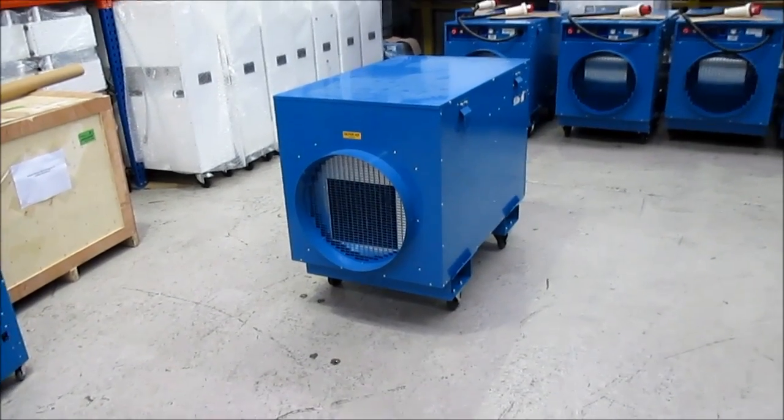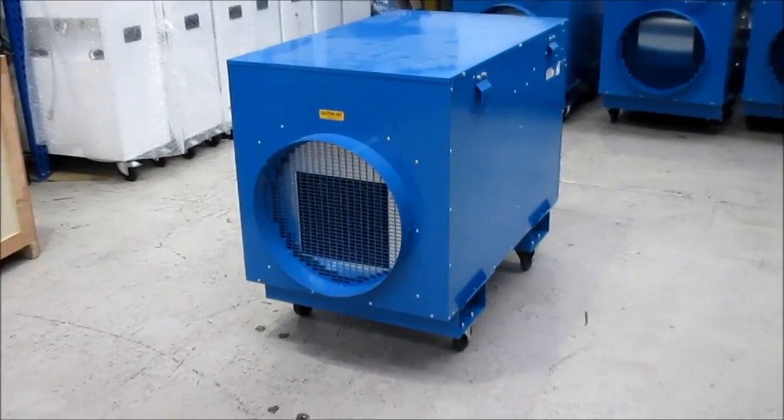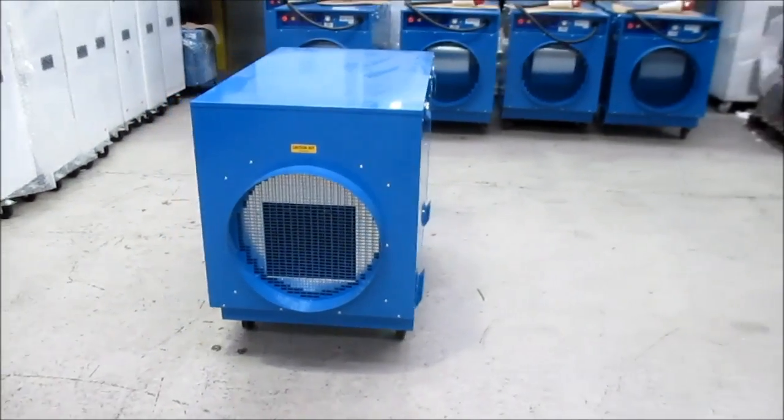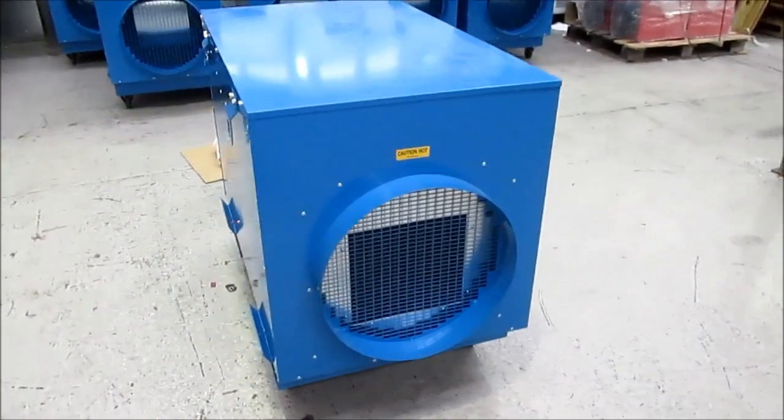Welcome to this review of the FF42 industrial fan heater. It pumps out a massive 42 kilowatts of heat from a three-phase power supply.